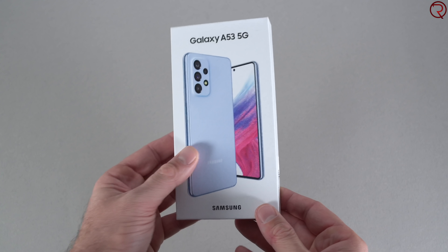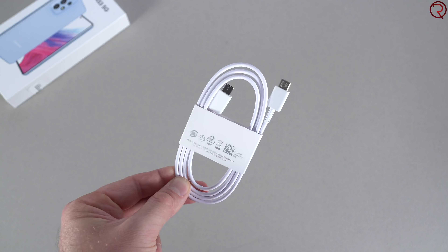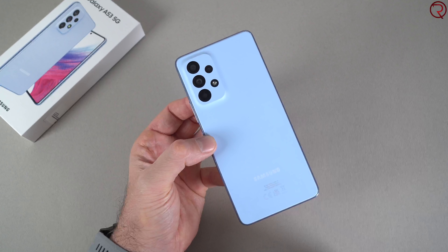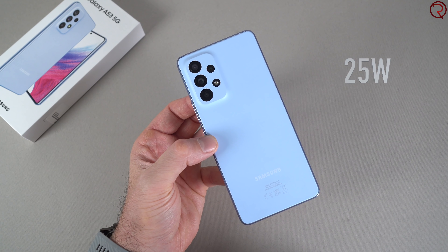What's happening everyone, my name is Alex and welcome back. In today's video we are taking a quick look at one of the latest mid-range devices from Samsung called the Galaxy A53 5G. This is a device that looks pretty similar to the more expensive Samsung Galaxy S22, even though it's about half the price. Of course with a lower price you do have to lower your expectations a bit.